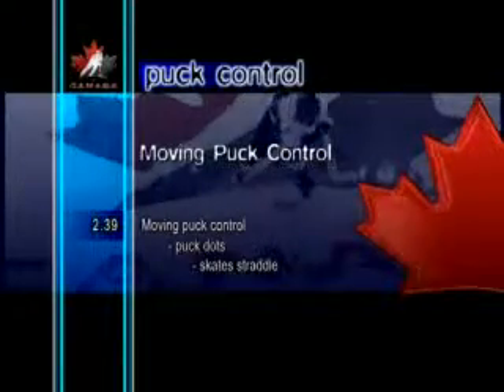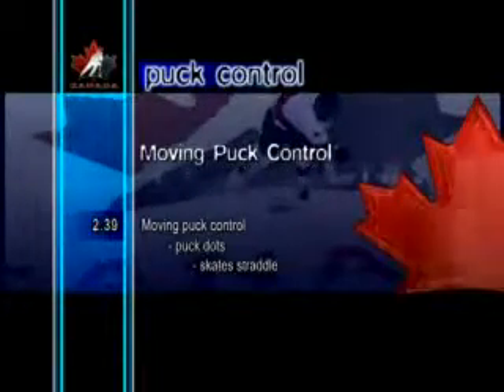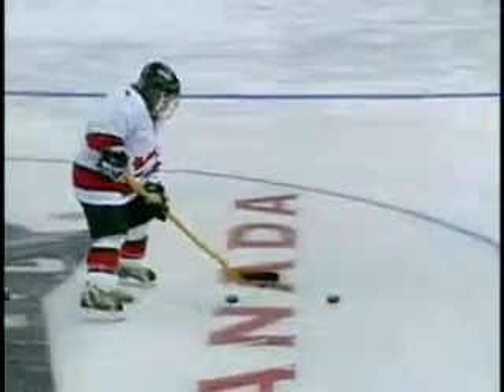Moving Puck Control Puck Dots Skate Straddle. Stick handling around pucks or other objects is a great way to practice the finer movements of puck control. With the skates straddling a row of pucks, the player stick handles back and forth through the puck dots. As they become older, players will be able to perform this drill more quickly.